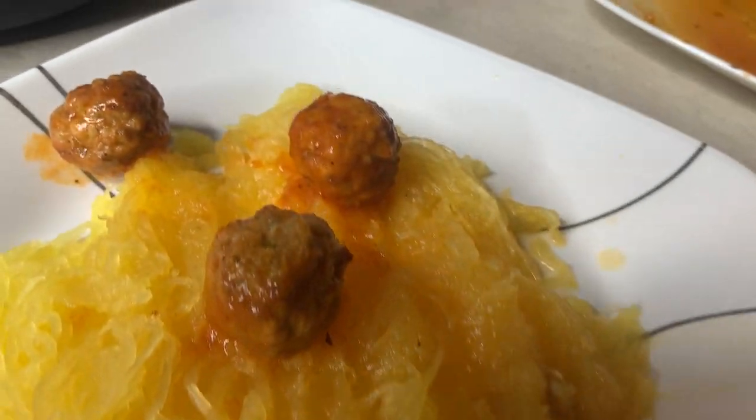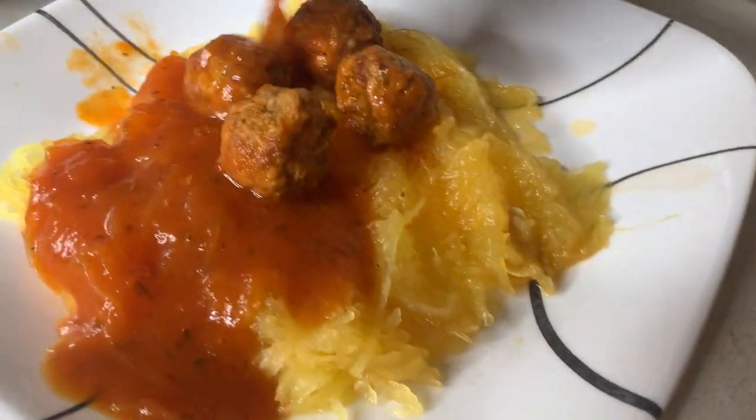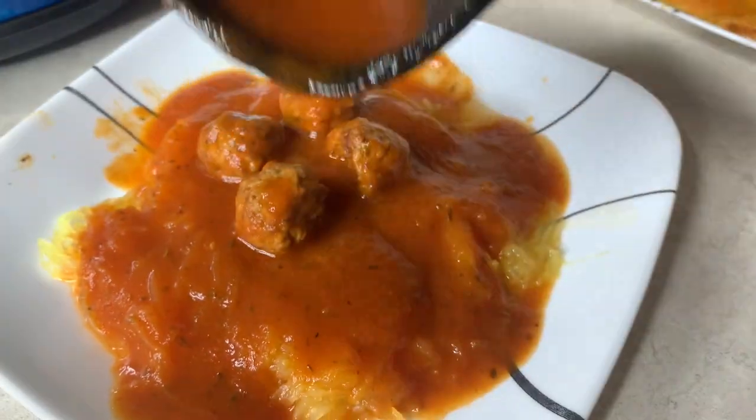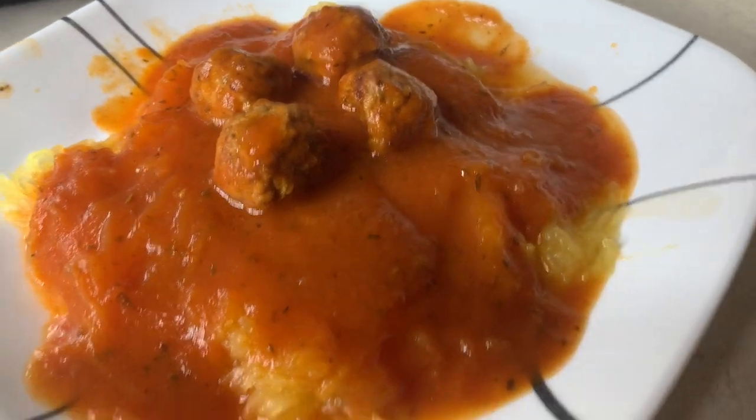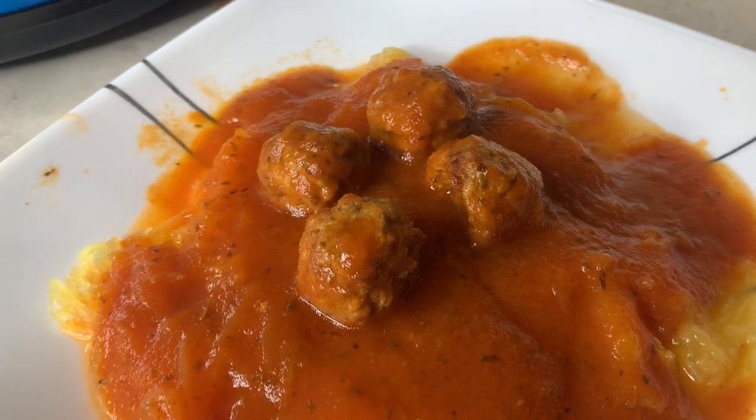The whole family likes spaghetti squash — it surprises me every time because even the kids eat it just like regular pasta. One of my favorite ways is to do it with alfredo too, so if you don't like this kind of pasta sauce, try it with alfredo — it might surprise you.